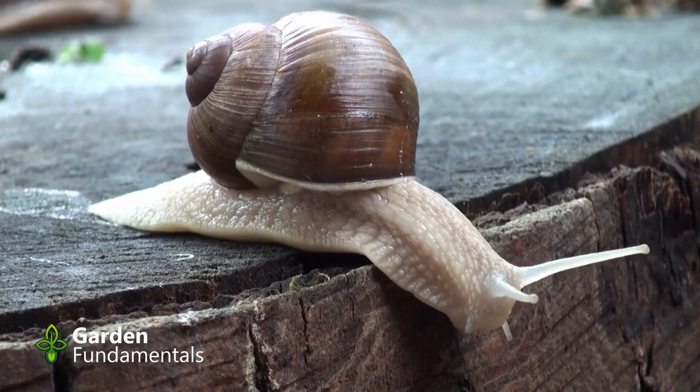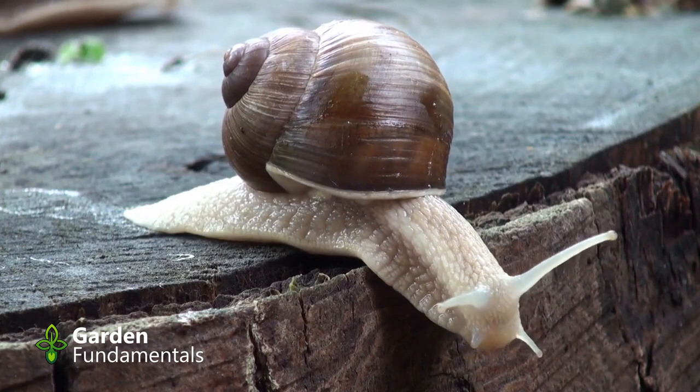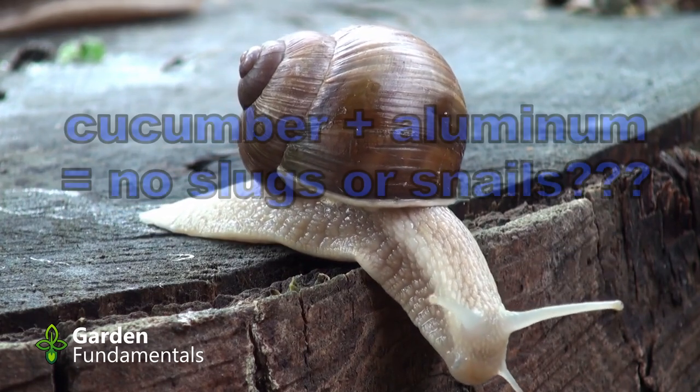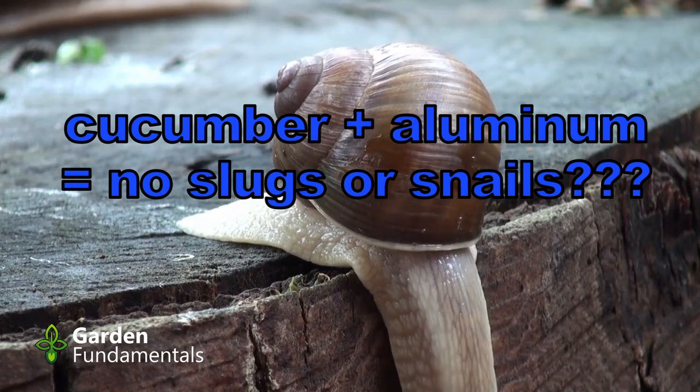Can you get rid of slugs and snails using cucumbers and aluminum? Well, the internet says this works, and I wanted to find out if it really does. So in this video, I'm going to put it to the test.